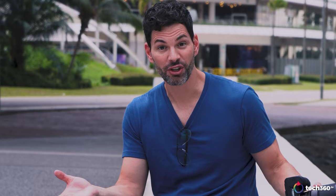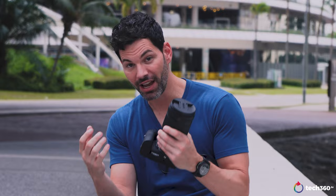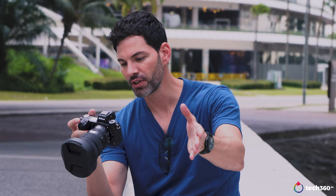Final thoughts: these are fantastic lenses. I'm really impressed with what Nikon is doing with these Z-mount lenses. The 50 1.2 is a beast — heavy and big — but the image quality is some of the best I've seen from a 50mm autofocus lens. The 14-24 f2.8 is a fantastic wide-angle zoom for landscape, architectural, vlogging, or video work — it's a hard lens to say no to. Let me know your thoughts in the comments — which lens are you more excited about, the 50 1.2 or the 14-24 f2.8? Like, subscribe, be safe, and I'll chat to you soon.